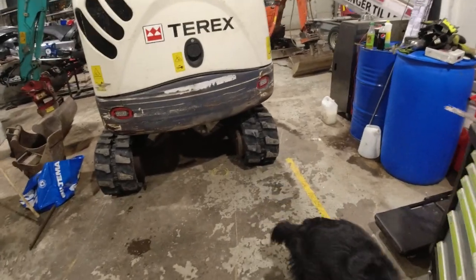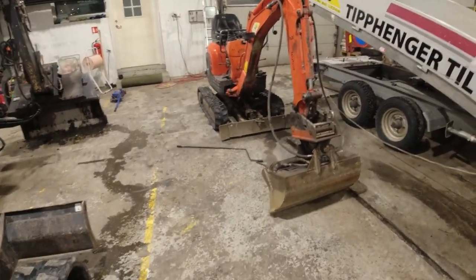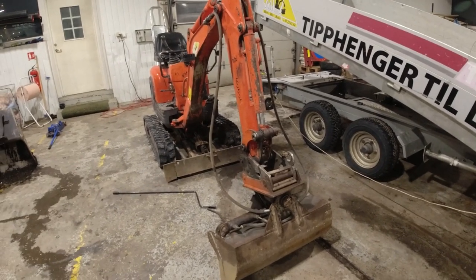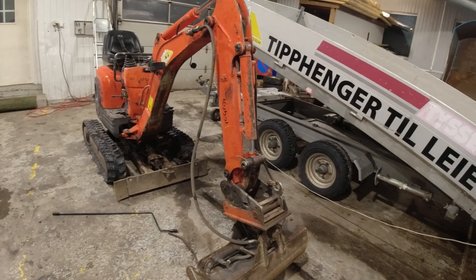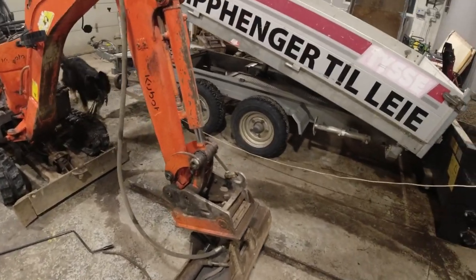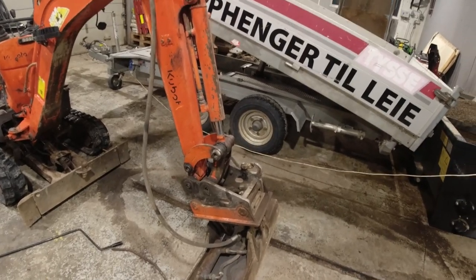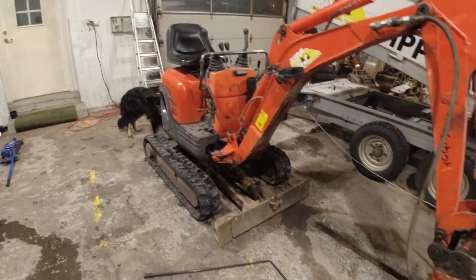Today I got Kompas with me and we are at the workshop with the little Kubota, fresh in from the basement job. This Kubota is starting to get old and worn out, but everything is fixable. I just checked the price for all the bolts and bushings and everything for the whole excavation part - it's around 16,000 crowns or fifteen hundred dollars, so it's not too bad.